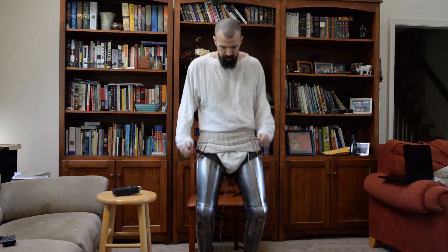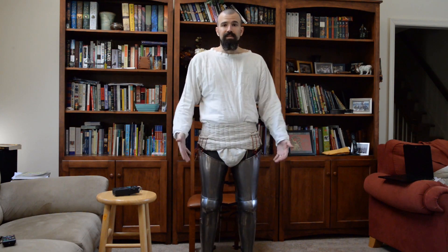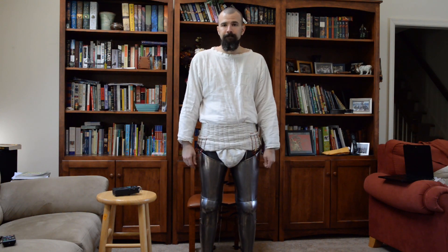None of that mobility is inhibited. And if I jump up and down, the lendeneer doesn't slide down. Now we're going to take a look at the doublet method.